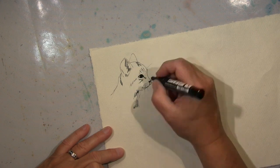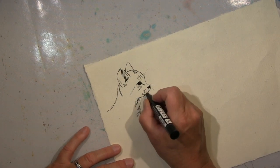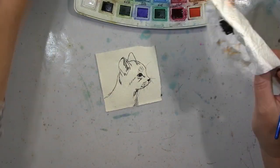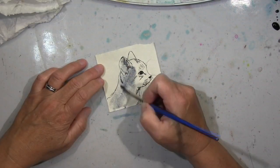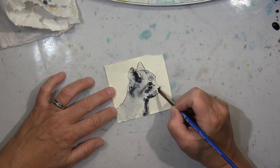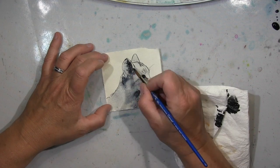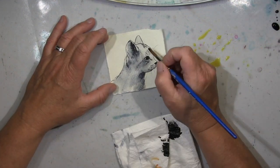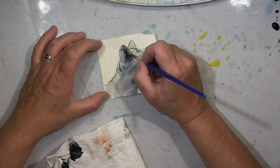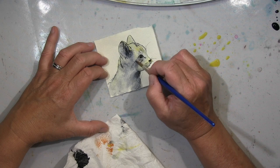Entweder mache ich erst Wasserfarbe und zeichne dann Sketch-Linien drüber, oder ich zeichne zuerst den Gegenstand. Letztes Mal war es der Hund, diesmal ist es die Katze. Ich mache das immer mit Bleistift, damit ich es ausradieren kann — ich radiere sehr sehr viel, es funktioniert nie beim ersten Mal, aber das ist okay. Jetzt gebe ich erst ein bisschen Wasser auf das Papier und dann die Farbe — ein Grau, ich glaube Anthrazit — und gehe noch mit ein bisschen Gelb hier und da rein, um dieses simple Grau aufzubrechen.